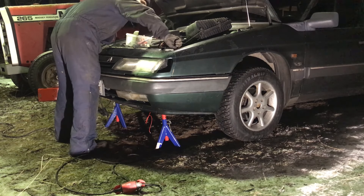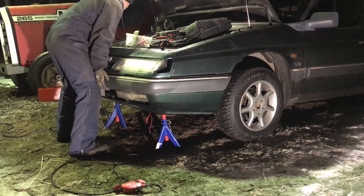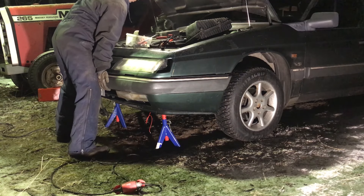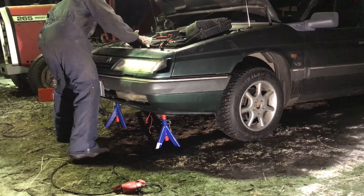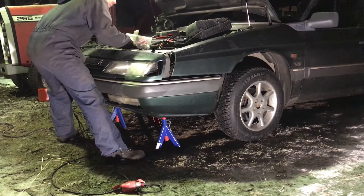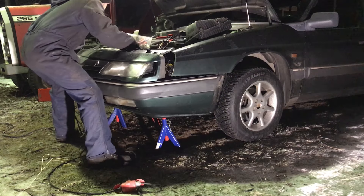Remove the two remaining bolts that are holding the front end in place. See how I put my weight on it so that it doesn't escape. And now you should be able to slide the front end off. It's also a good idea to protect the wings from scratches with tape or something.